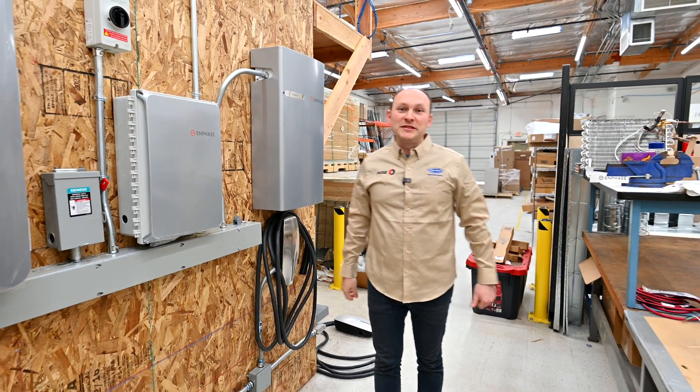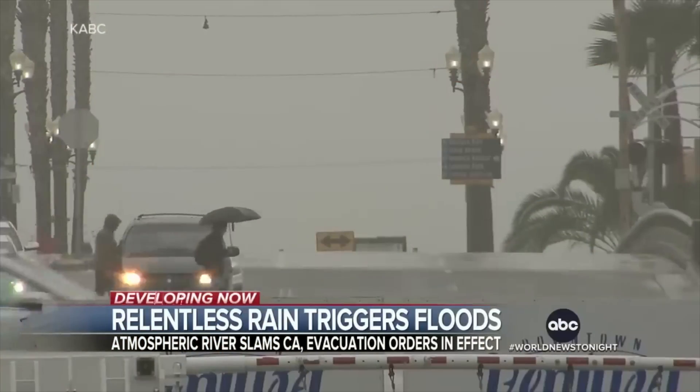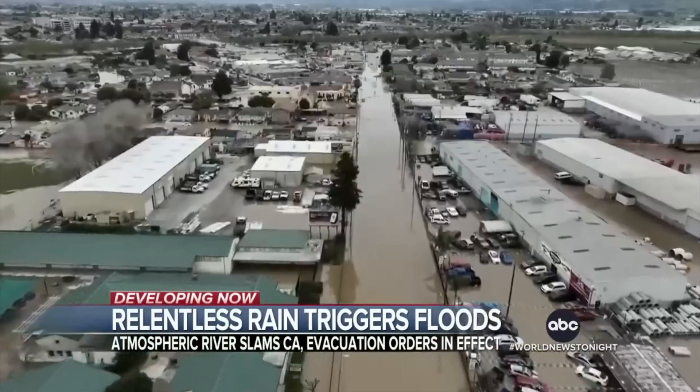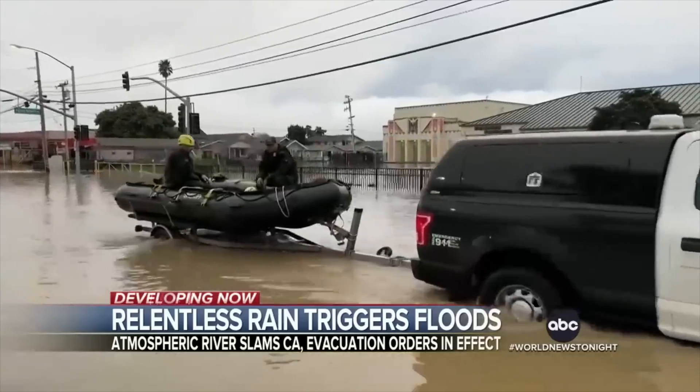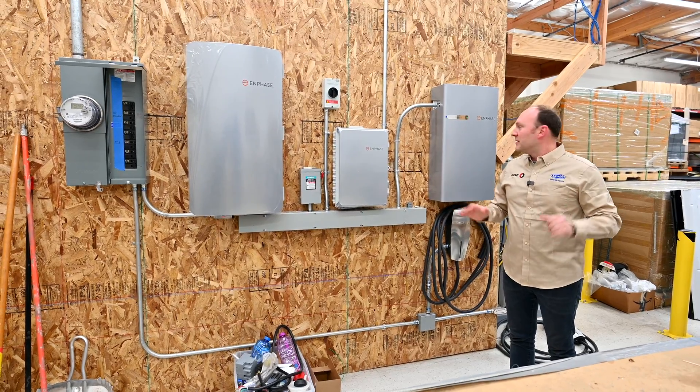Hello guys, Mike with Fuse here in our San Jose office where we install vehicle equipment. Recently we've had many outages in the area because of the wet weather conditions, and we expect something like that to happen once in a while. So because of that, we installed new equipment to prevent all of this.